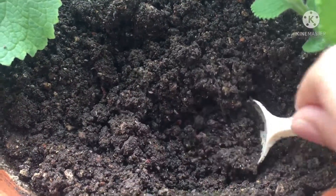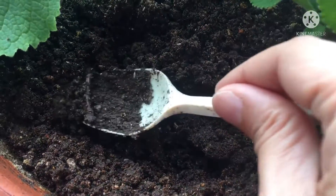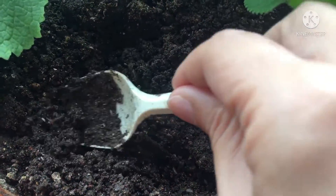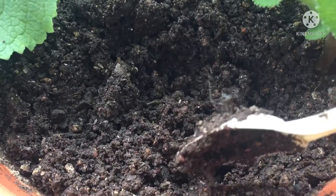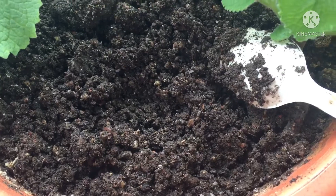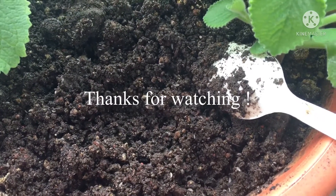So that's what happens when you bury an apple. Here's the stem. The worms had a good feed, and so did all the thousands of isopods. The apple has fully composted away. Thanks for following my channel, thank you!